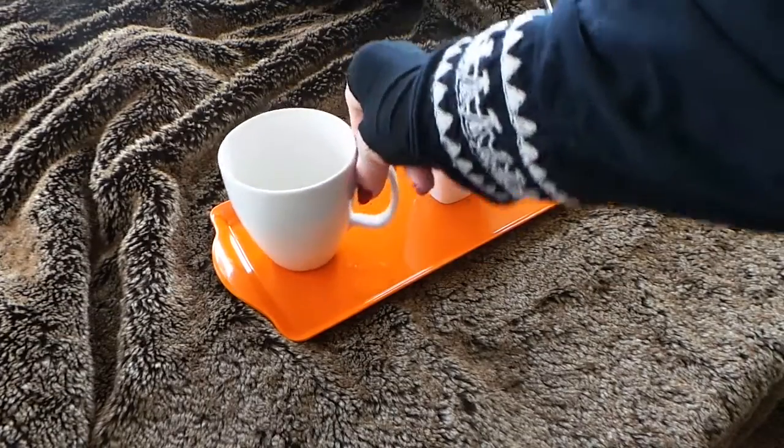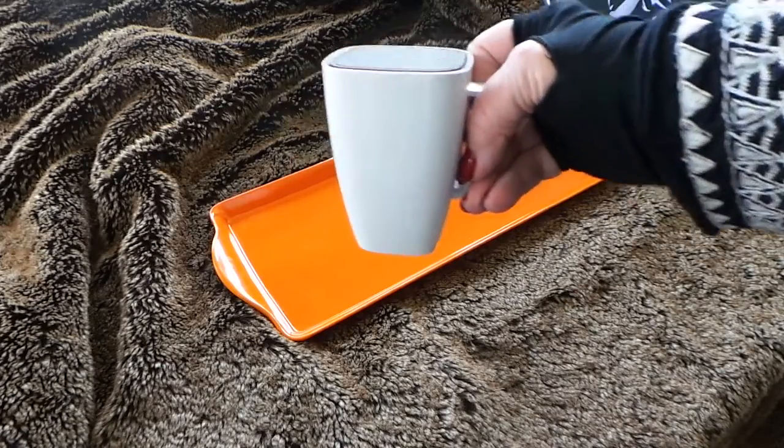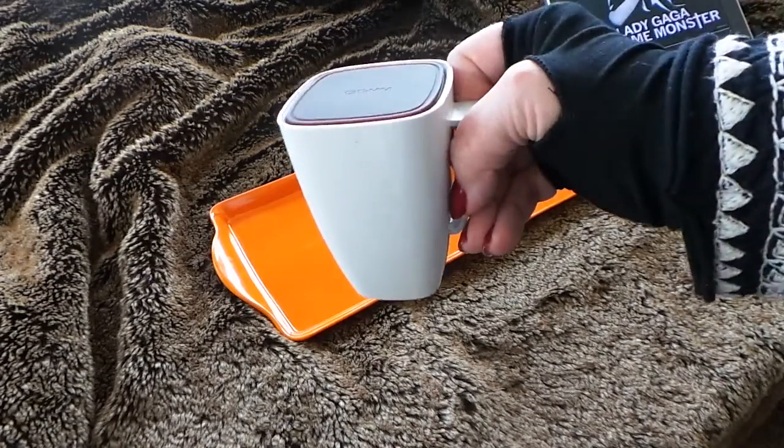Hello there, would you like a cup of coffee? Would you like a large or maybe a small? Hey, wait a second, this isn't even a cup of coffee.